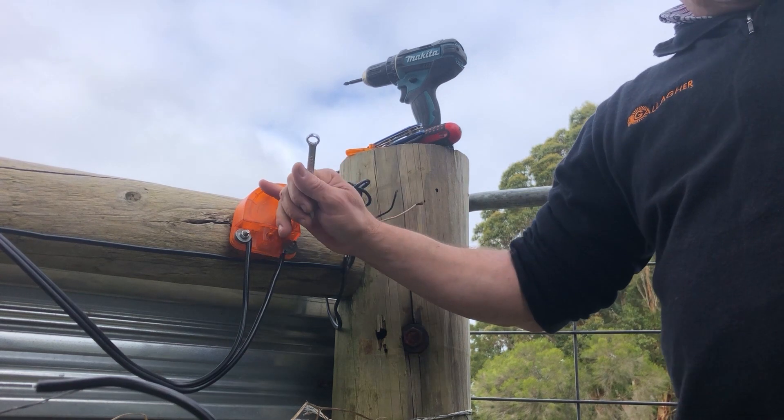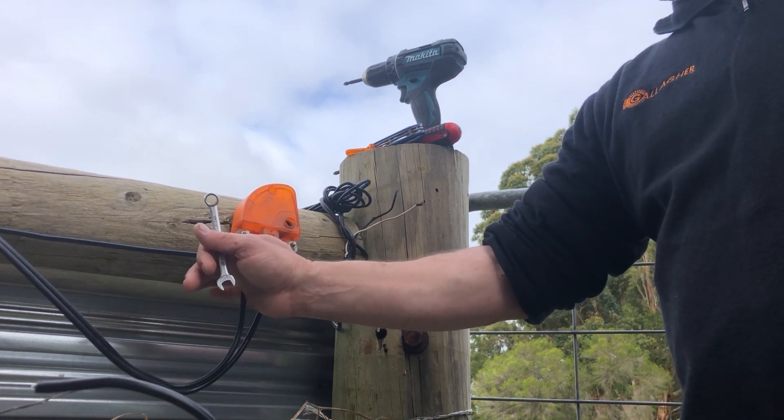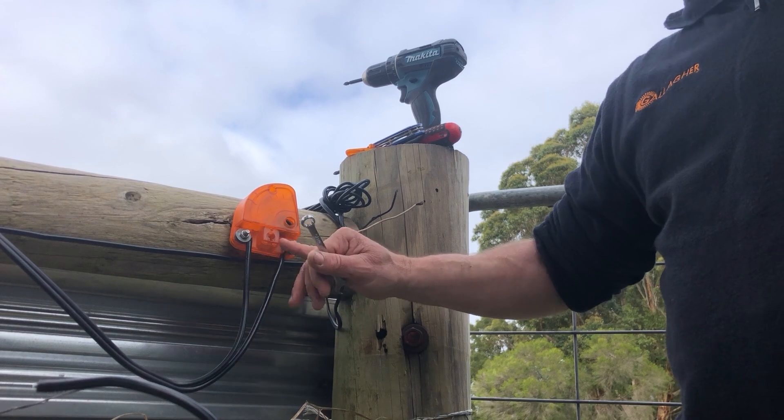Now we've got the lightning diverter set up with an earth and the hot wire. This earth wire goes back to the furthest earth stake from your energizer. As stated before, it's not connected to the fence yet.